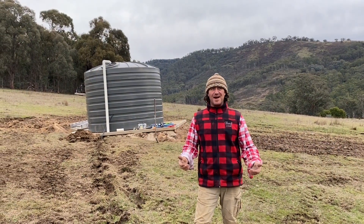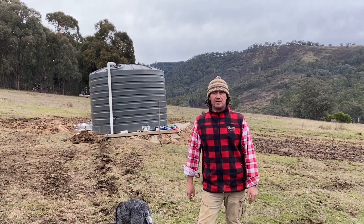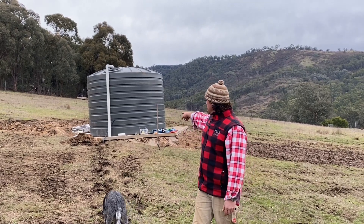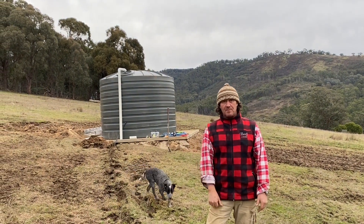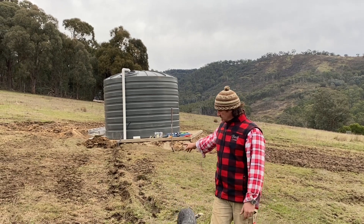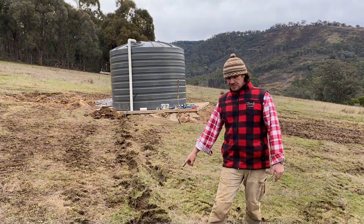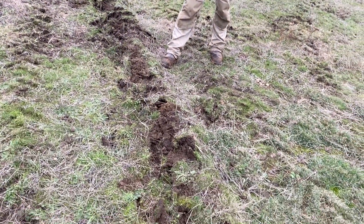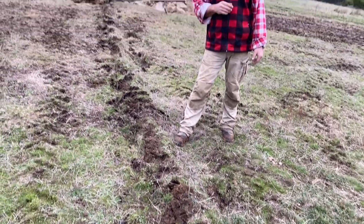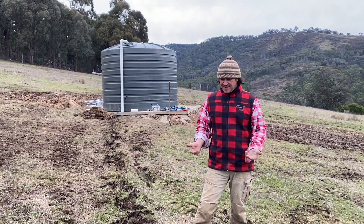Here we are — we've started laying our pipe. We've got the pipe layer on the back of the tractor with the tail sticking up at the end, and we'll come back and fit that off. As the pipe layer comes through it opens up the ground, and once the pipe is in place we'll drive back over it — and mate, no one will even know we've been here.